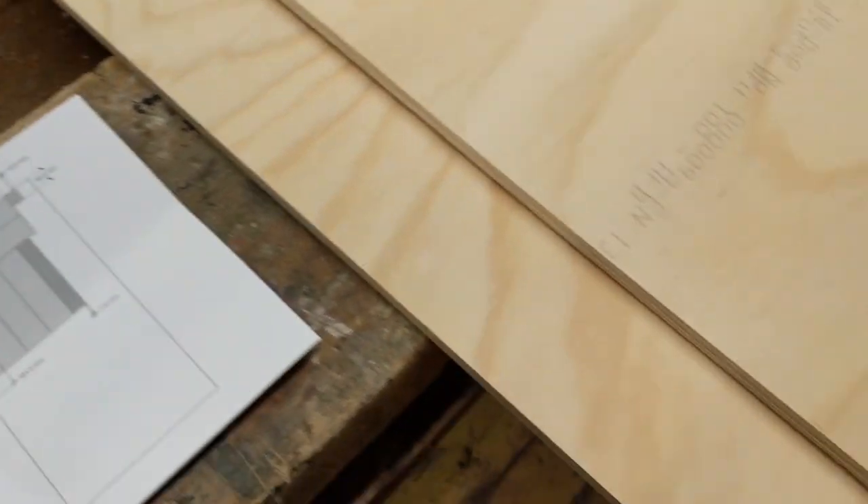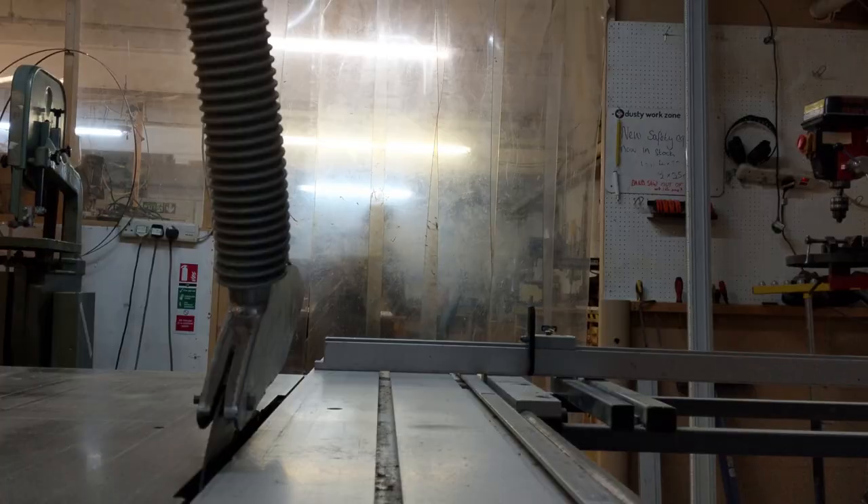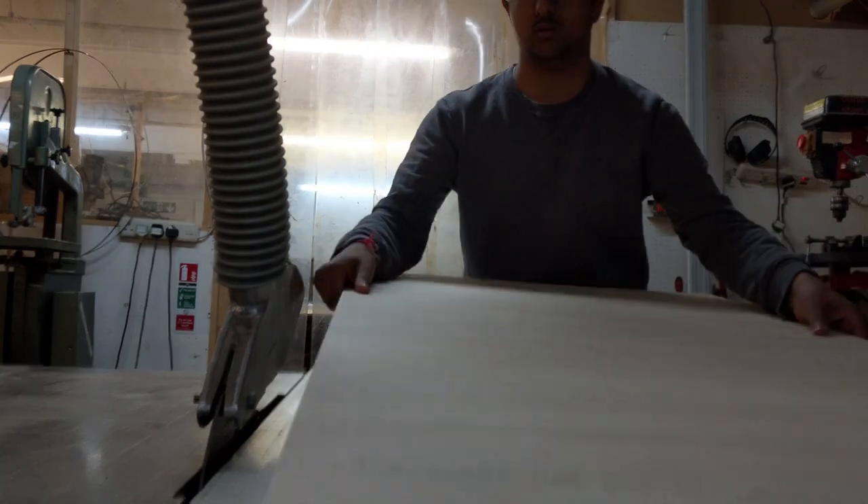I started by modeling the piece in SketchUp and then creating a cut list and cutting the pieces to size on the table saw. Some of the large cuts were done at the retailer where I bought the plywood, which also made it easier to transport.